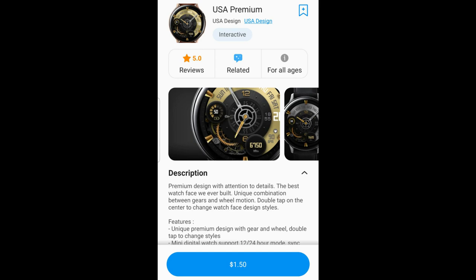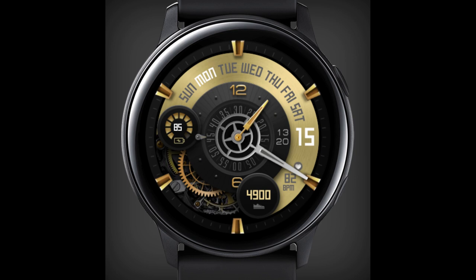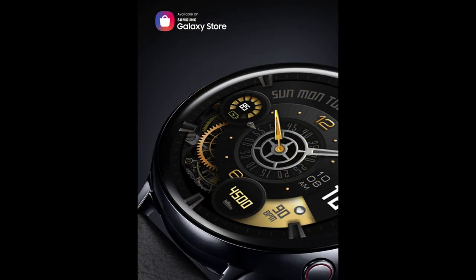Welcome back to the channel everyone, and thanks for tuning in for another watch face review. A few weeks ago I introduced a new developer to the show called USA Design, and I had a lot of really positive feedback over his bold and large digit display called Huge Simple. So I thought I would share another one of his designs with all of you, but this time it's in a very different style.